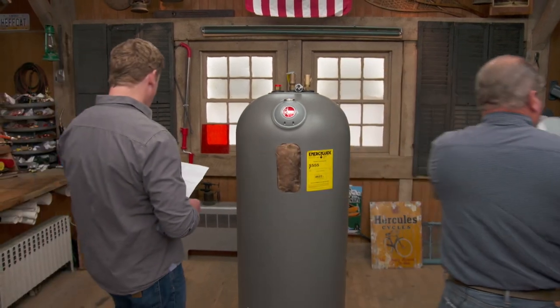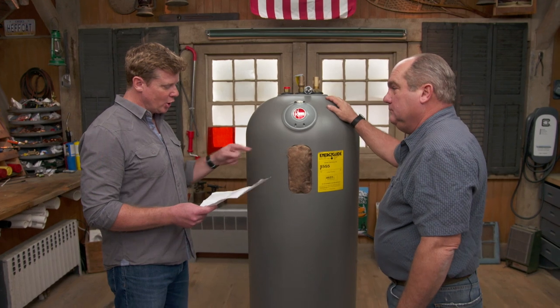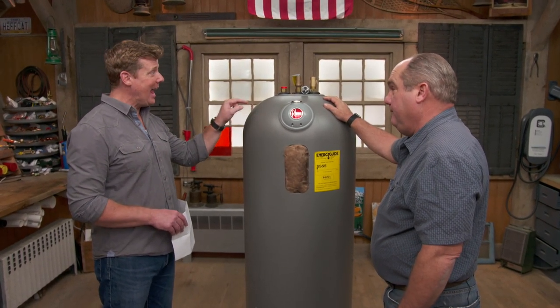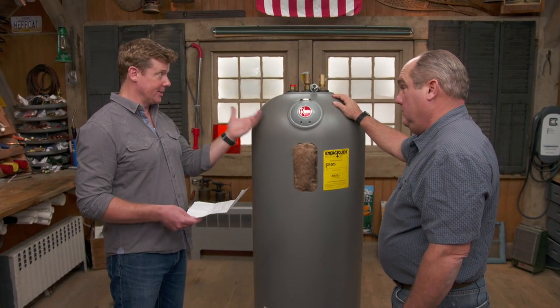Hey Richard. Hey Kevin. So you've obviously gotten the email from Stacy in North Carolina. She writes that she walked into the home center and she sees a plastic water heater — first time she's ever seen that. And it had a lifetime warranty. And now she's thinking, is this her next water heater?